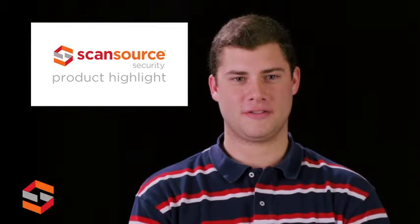Hi, this is Matt with ScanSource Security. Today's product highlight will cover the MicroSemi 1520R S200 Sync Server.